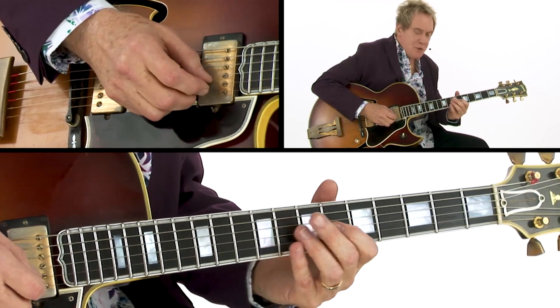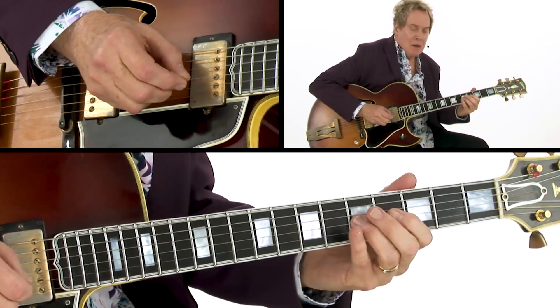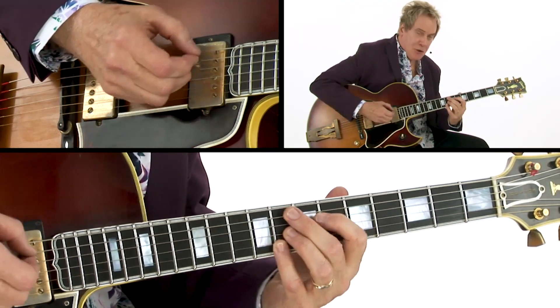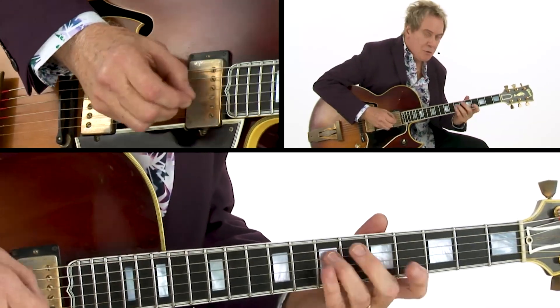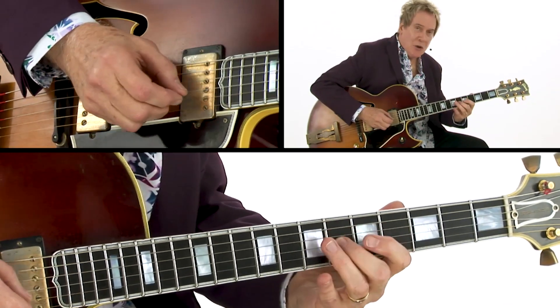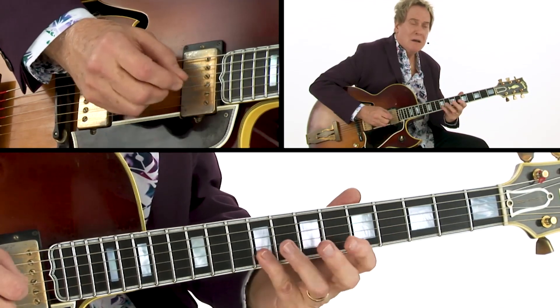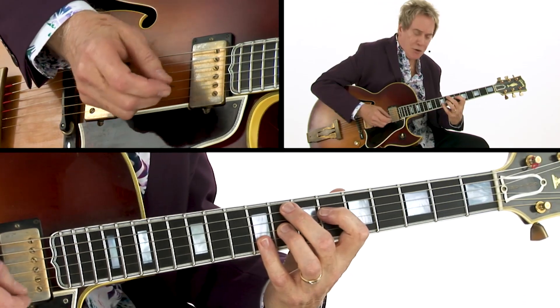The other shapes that I like to use are down in this position. When you come up from this chord and turn it to go to the 4 chord, this is a good figure to use — it targets that note back to F minor. I'm targeting certain chord tones.